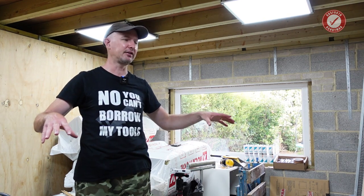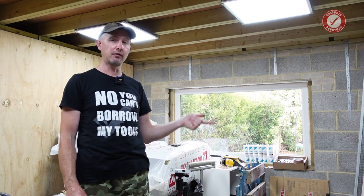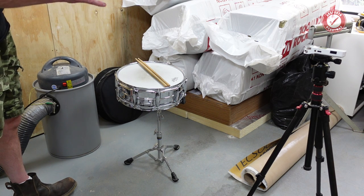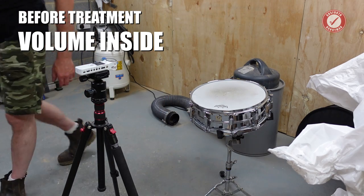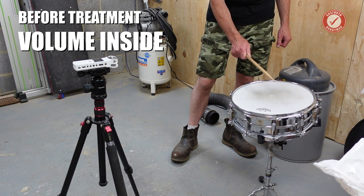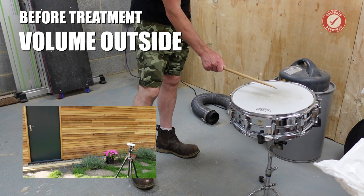I'm not an acoustics expert, but my background is in audio engineering and recording, and I've worked with acoustic consultants over the years. The whole purpose of this building is that it's going to be an editing suite for recording podcasts and voiceovers, and also a place where I can record my drums. Before we do anything, I want to check how well this acoustic treatment is going to perform, so we're going to do a couple of before and after tests.